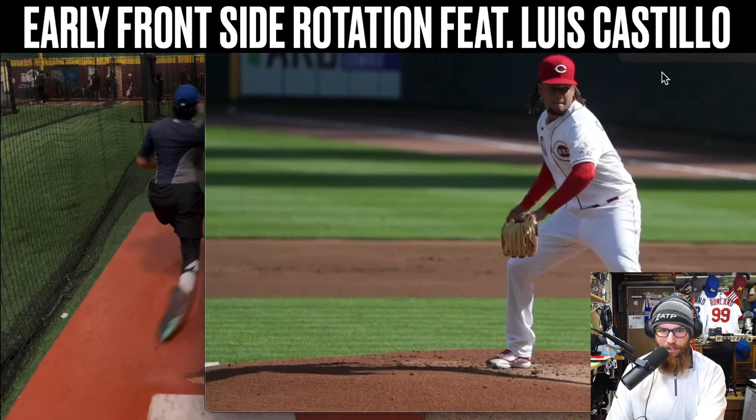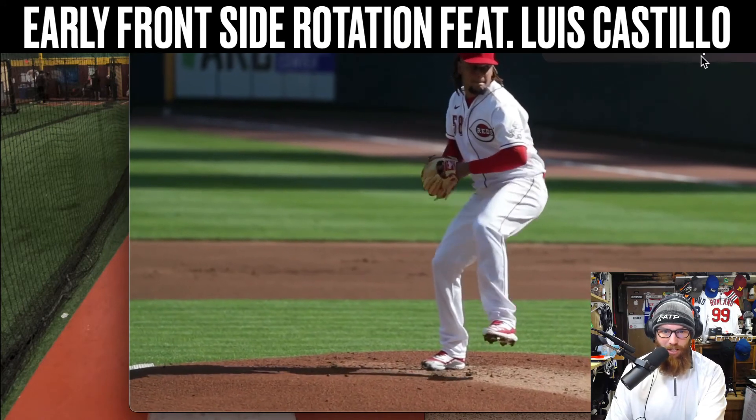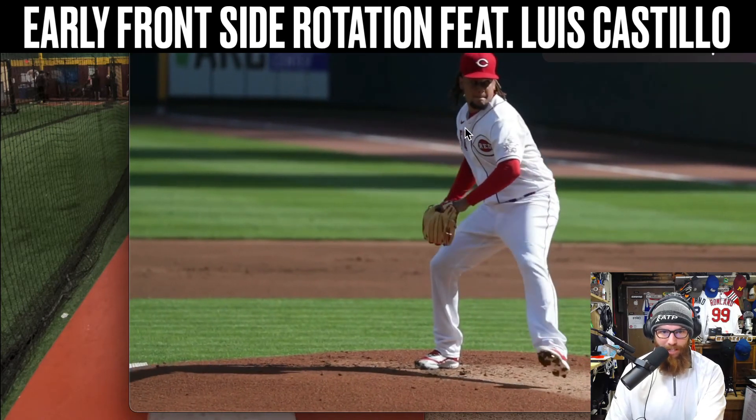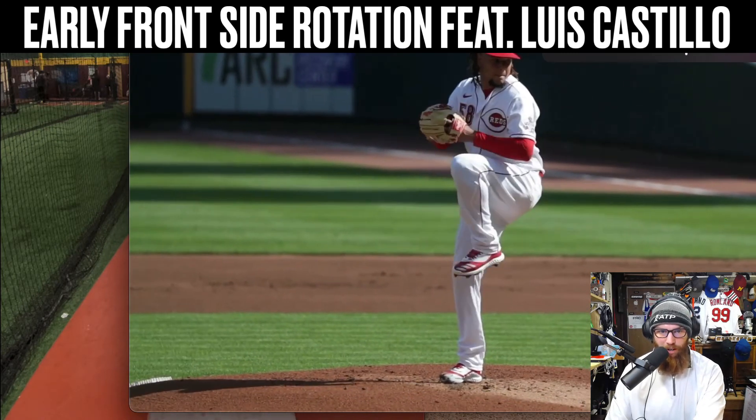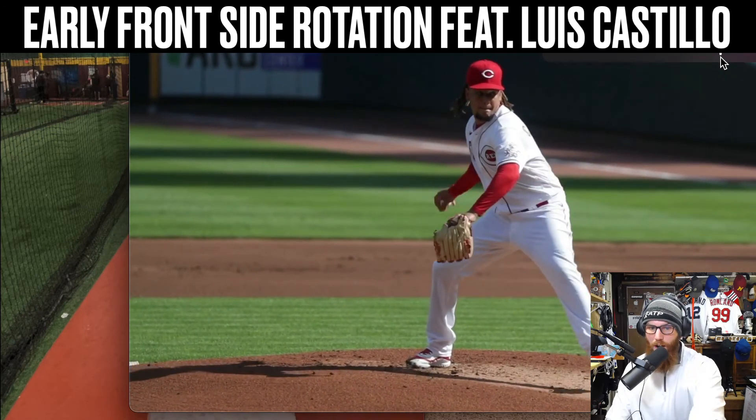Just to give you some context, let's go back to this. You can see how as he descends — see this mechanism of his trunk. So he's neutral here, and now as soon as he descends, that front shoulder is going to go — lock in, front side is going to drop. So now his trunk is counter rotated over his rear hip.